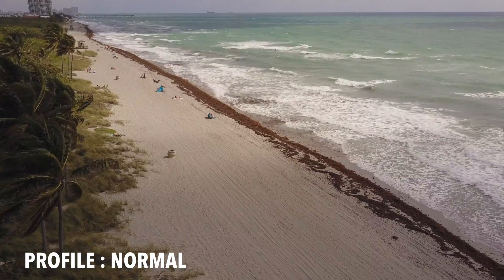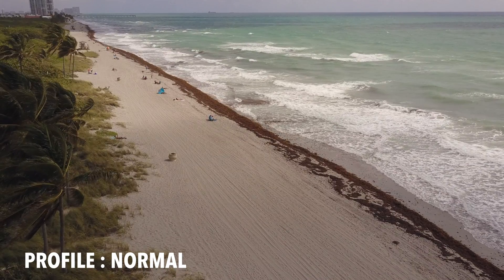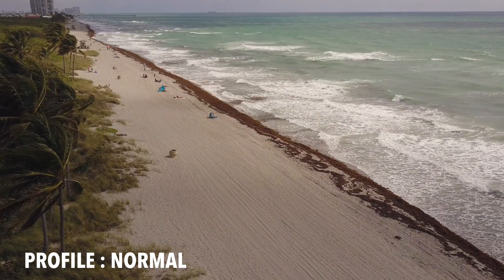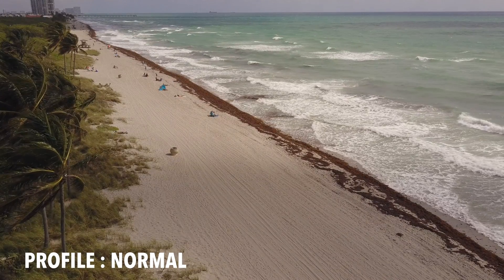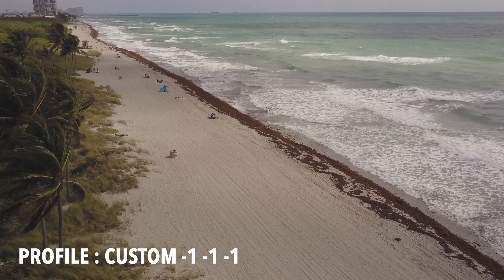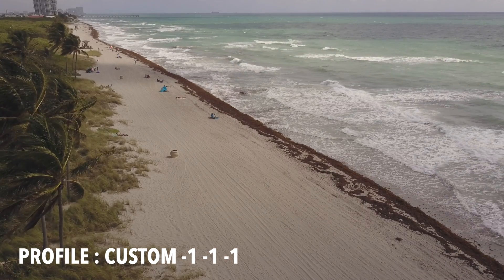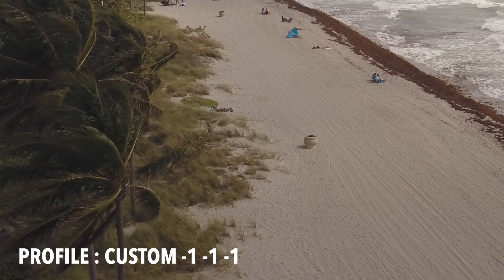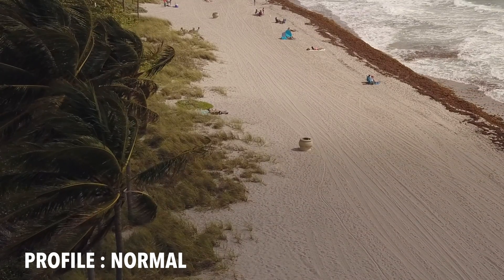This beach shot is a normal profile shot. The sun and weather here in Florida have not wanted to cooperate for this test, so don't pay attention to the exposure between shots — focus on the detail of the image, because that's what the test is really about. Using the custom profile with negative 1 sharpness, negative 1 contrast, negative 1 saturation — that's been my go-to setting for the last year or so. You can see the difference between the normal profile and using the negative 1 custom profile.